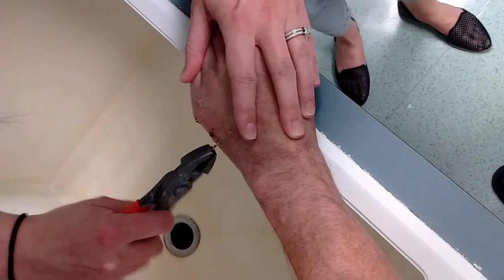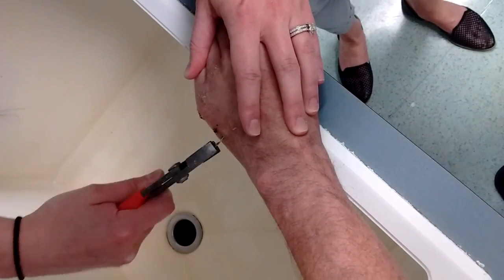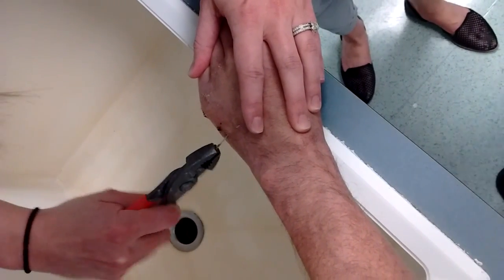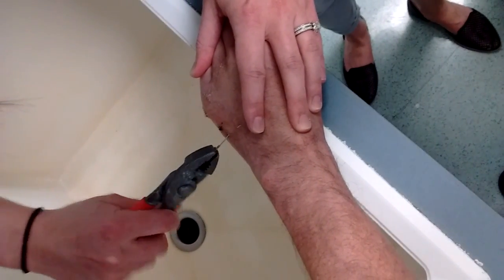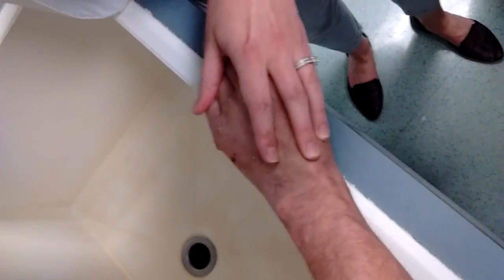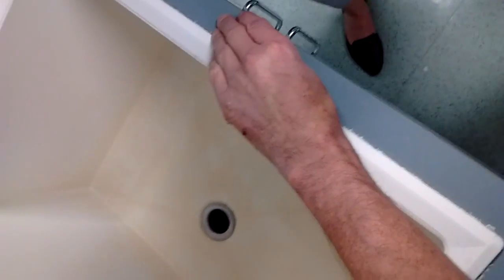All right, that's out. Patience. Excellent. Nice. All right, and then put your hand in here. Thank you.